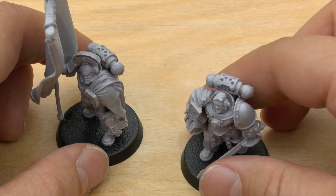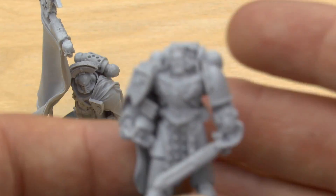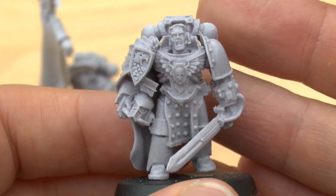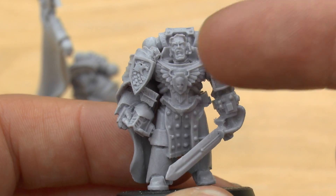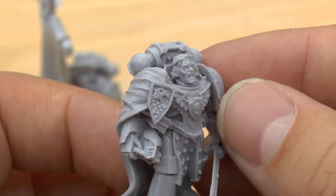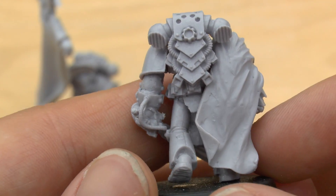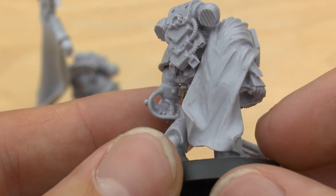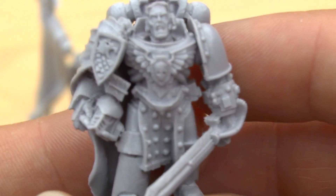So what you've got is a space marine commander and a standard bearer in Mark IV power armour. This guy doesn't have a helmet — I don't think you could put a helmet on him unless there's a reason he's carrying one. So you're going to have to be painting this guy's face. Such a lovely, detailed model. I'm not sure when this came out — it must have been quite a few years ago. I don't think it's that new, but it's a really nice looking model.